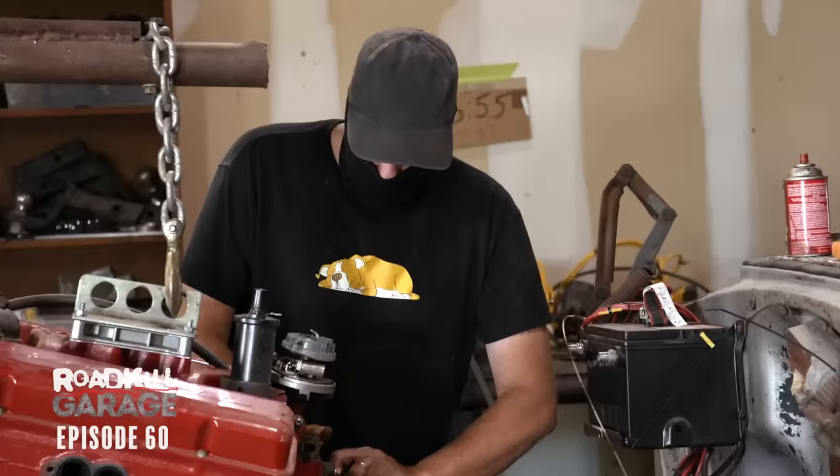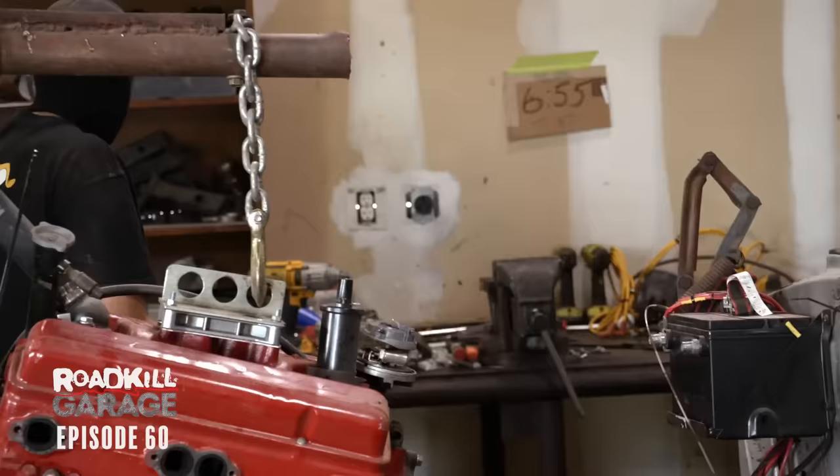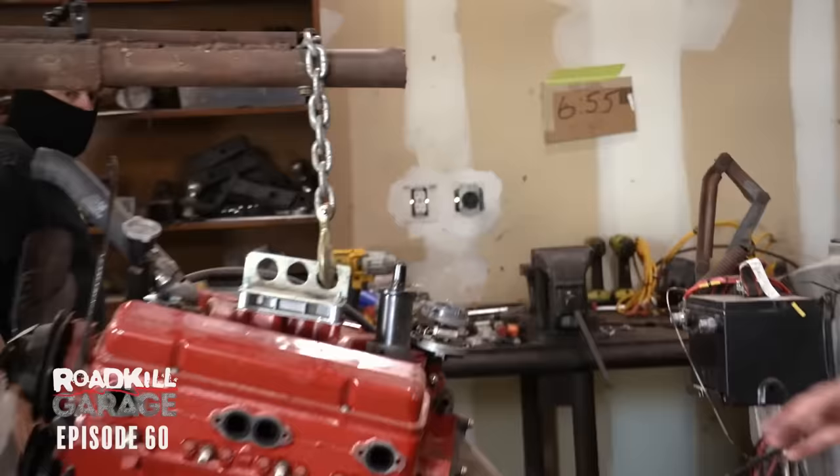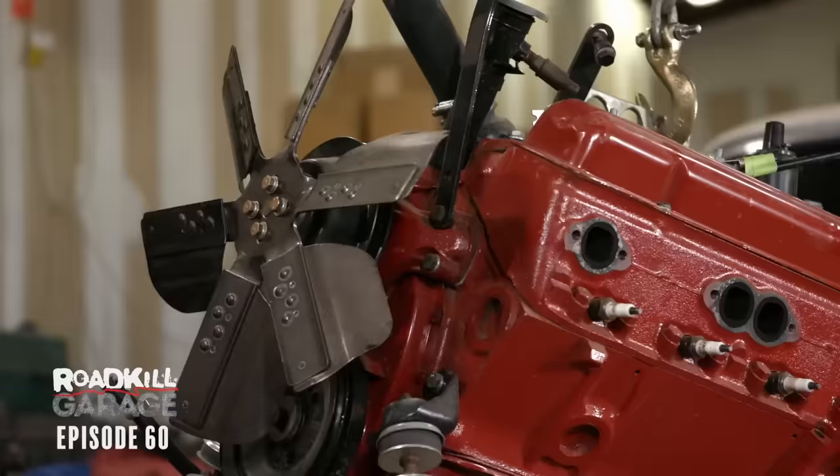I have to admit that when we were at the street drags, it almost felt like a little inadequate. And you really don't want to go to the street drags in Kingman, Arizona, with inadequacy issues. You want to be bold and competent with a 505-horsepower engine.